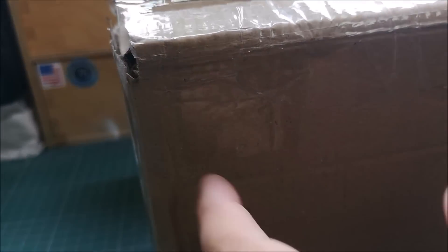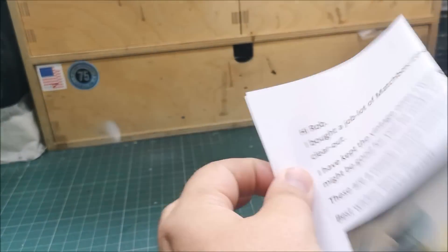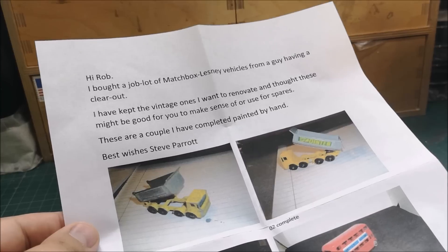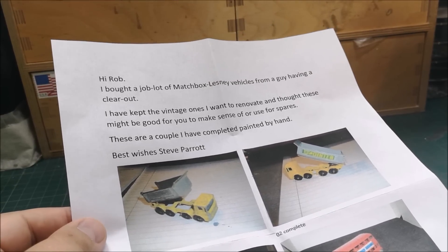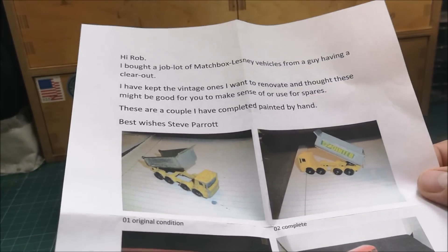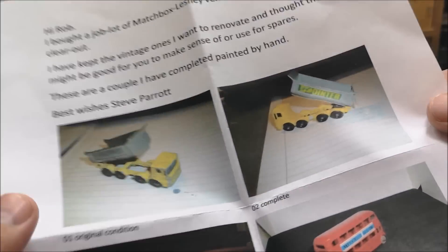Hi guys, welcome back to another Matchbox Garage unboxing video. Today we have one that I have kind of just put the knife through already, but we do have a note. It reads: 'Hi Rob, I bought a job lot of Matchbox Lesney vehicles from a guy having a clear out. I've kept the vintage ones I want to renovate and thought these might be good for you to make sense of or use for spares. These are a couple I have completed painted by hand. Best wishes, Steve Parrott.' So Steve is a regular viewer and commenter on the channel — thanks Steve. He emailed me probably a week ago and mentioned something was on its way, so I've been looking forward to this package.